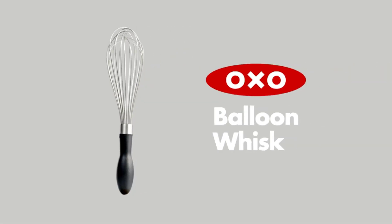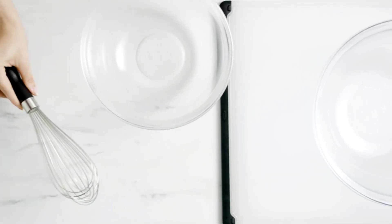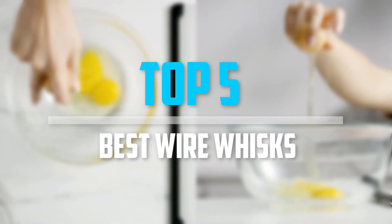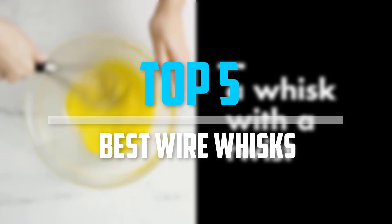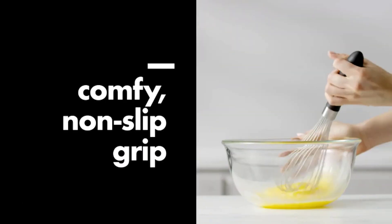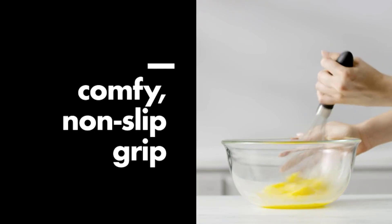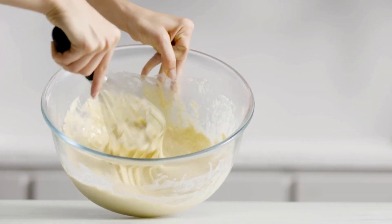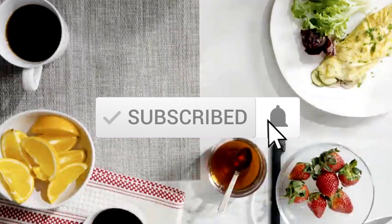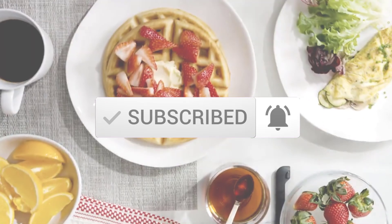Are you looking for the best wire whisks in your budget? In today's video we break down the top 5 best wire whisks available on the market. This list is based on price, quality, durability, and more. Check out the description below for more information, and subscribe for more reviews. Let's get started.